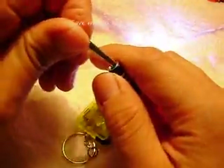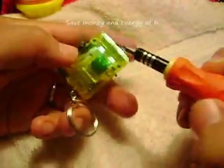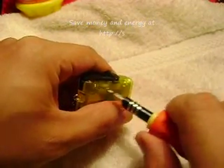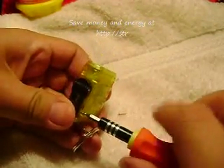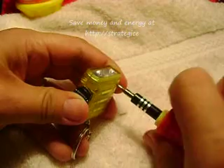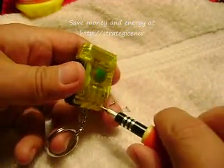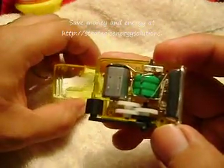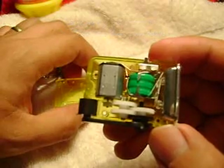Here are my screwdrivers, very nice. Let's see what is inside of this — simple but nice. One, two, three, and four. As you can see, you can see all the parts of this little dynamo flashlight.